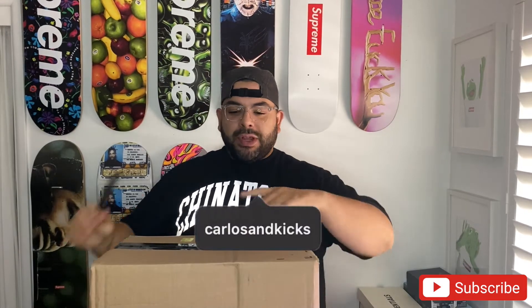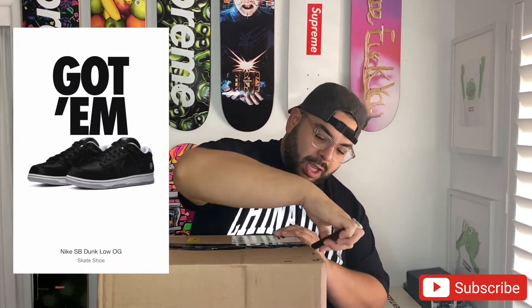What is up everybody on YouTube, back with another one and I'm so excited for these. This is the first time I've got a W on sneakers in a real long time, so I figured I would let you guys see the unboxing here. I like to stand and do this, but man, I couldn't be more excited for these.